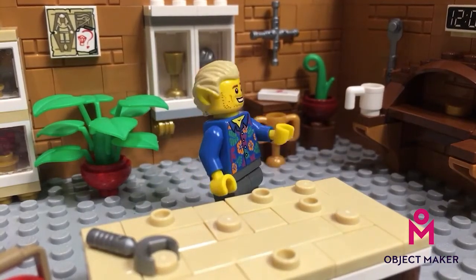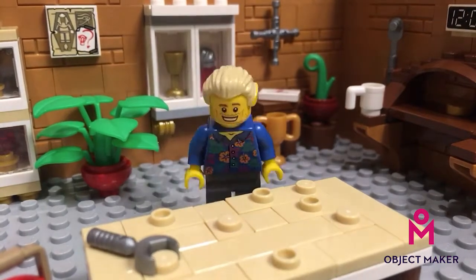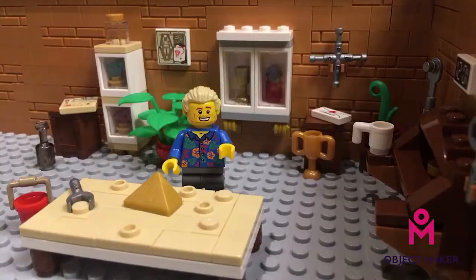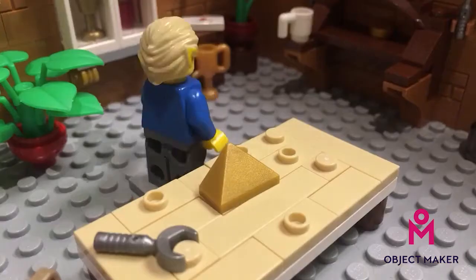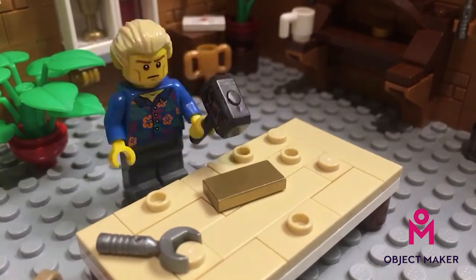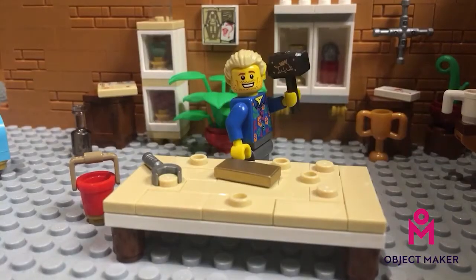Well hello, I'm Dan from Object Maker, and I'm going to show you how to make a ring. You start with this bar of gold. I've got to extend it out by forging it, usually using a massive hammer.